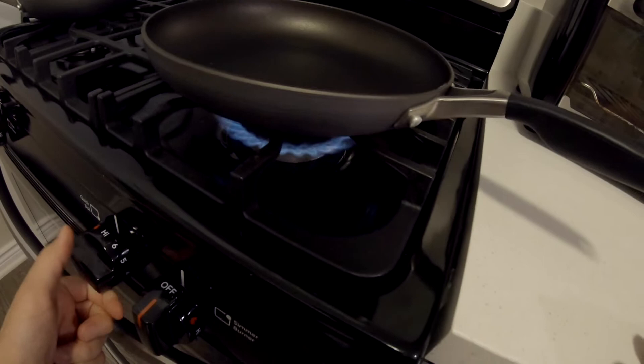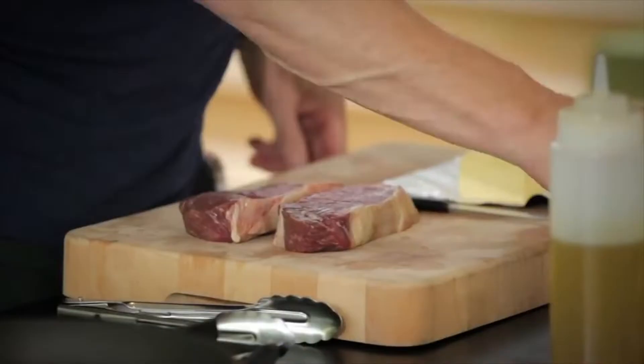The guide to cooking a perfect steak starts with a hot pan. The secret here is to make sure that we literally sear the steak and not boil it.